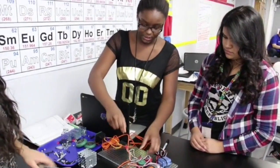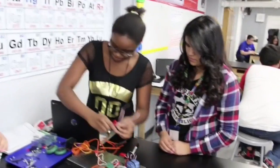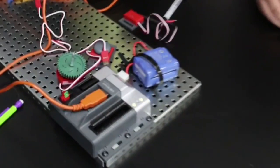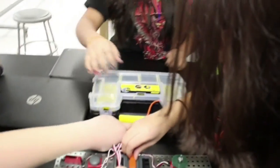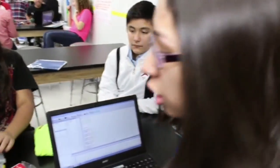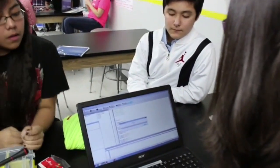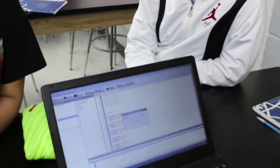We won't need this — this is a light tracker, but we won't need it for this project. We won't need the wheels either. Now we're going to plug in our cortex to the computer so I can download our program. And now I'm going to download the program to the robot and we're going to start it.